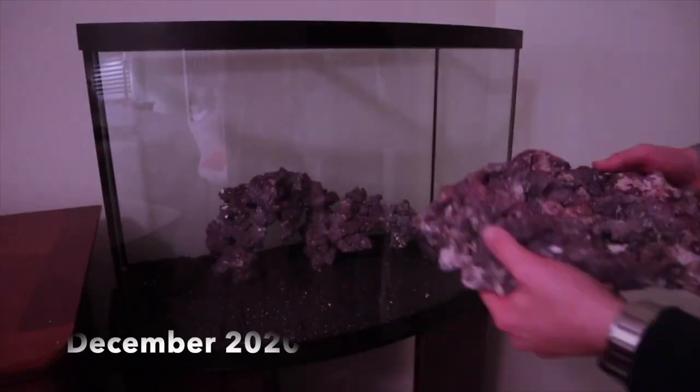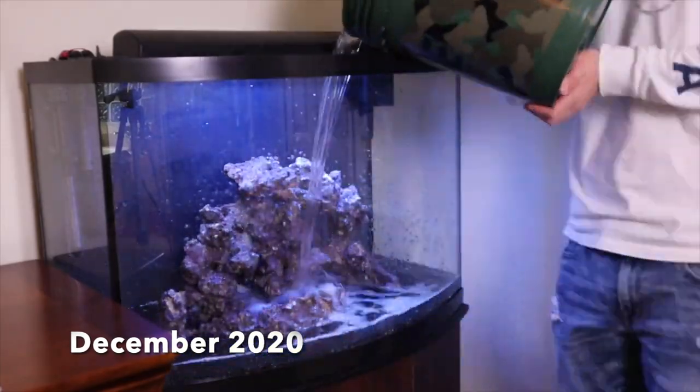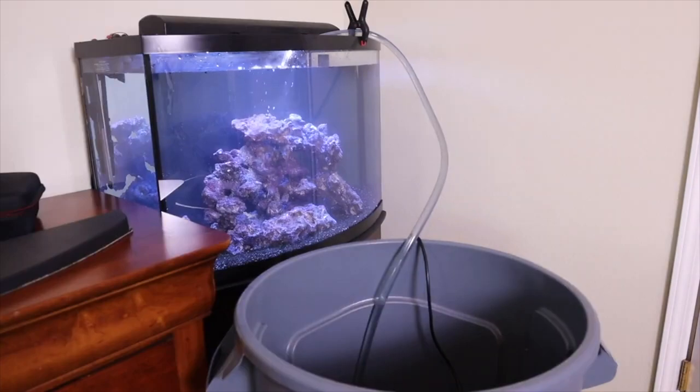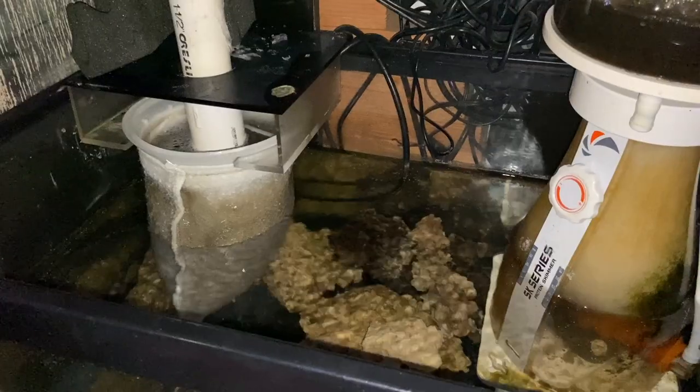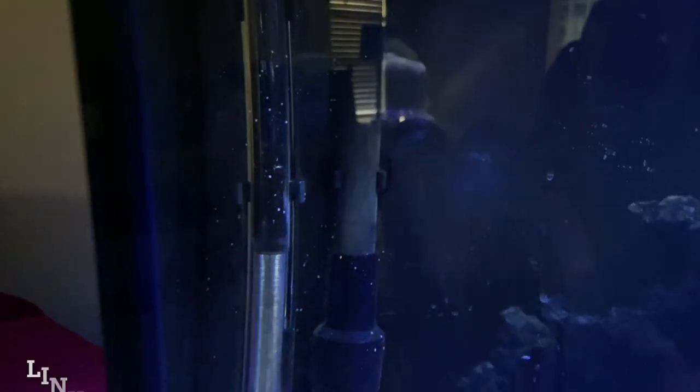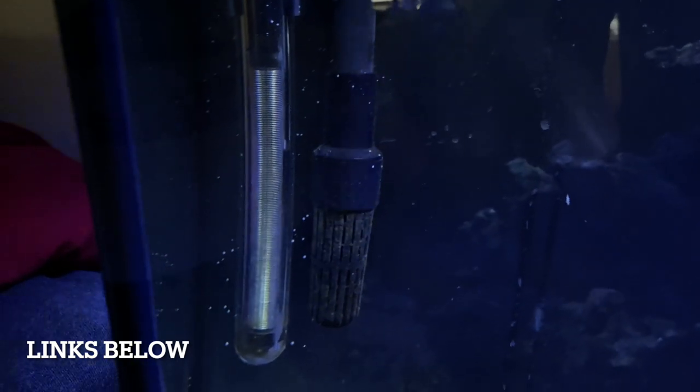Fish-only saltwater tanks are super easy to maintain — you're just taking care of the fish and don't have to worry about crazy parameter swings that can affect corals. I used some Hawaiian black sand from my other aquarium that I had sitting dry, as well as some CaribSea Life Rock shapes — basic dry aquarium rock. These were materials I already had, so this whole tank was pretty much free, other than the livestock. For filtration I use a Marineland canister filter — no wave makers, no extra flow pumps — and an Eheim Jaeger 100-watt heater.